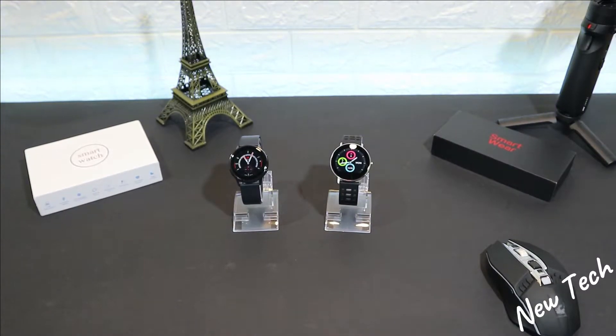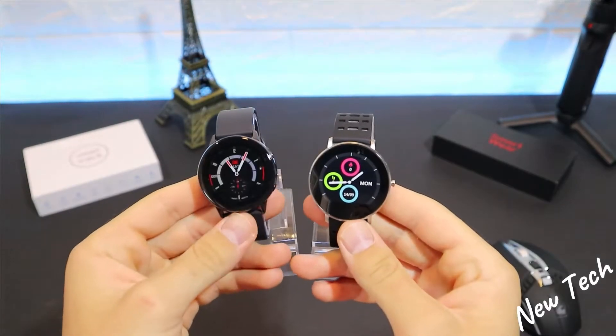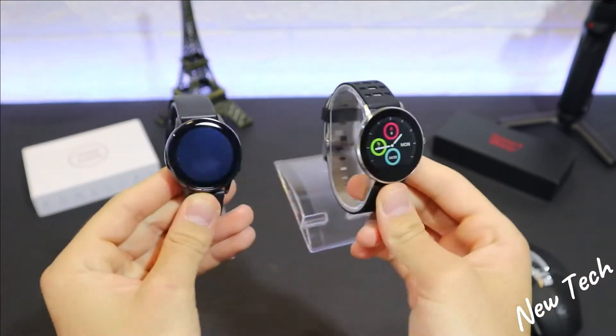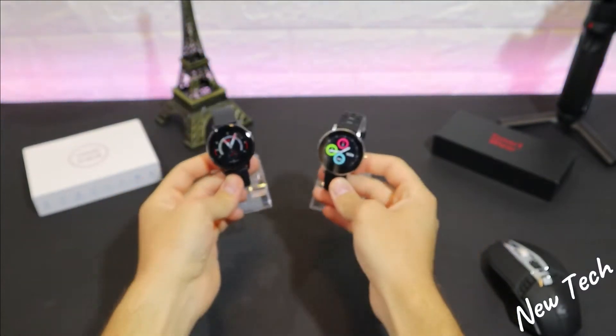Hello everyone and welcome back to New Tech. Today we're going to compare the SG2 versus the Lemfo L6. We've seen the L6 in a bunch of videos on our channel and the SG2 before, so we're going to compare them today and see which one is better and why.